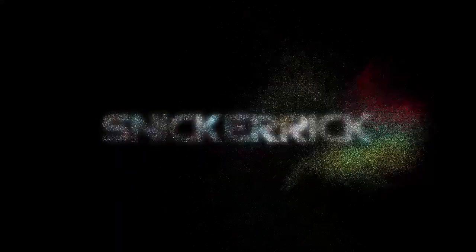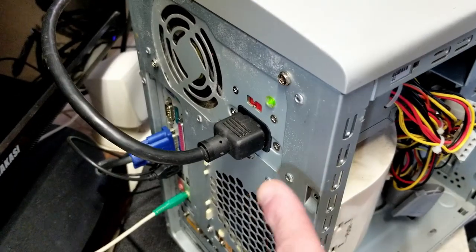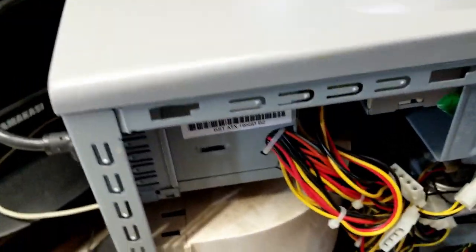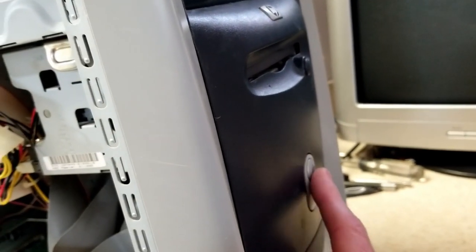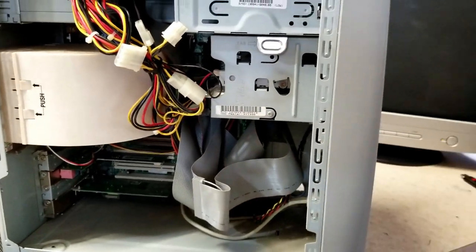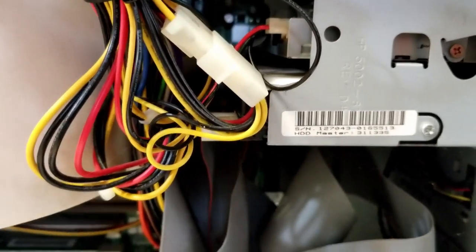I got everything plugged into the back, and when I plugged the power in, the green light came on on the power supply and it's not flashing really fast or anything, so that may be a good sign. We're hooked up to the CRT. I'm going to go ahead and push this power button and see what happens — cross your fingers. Oh, I can actually hear something — the hard drive's spinning up. The monitor just clicked.